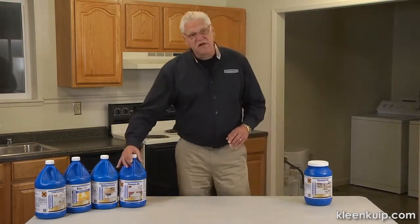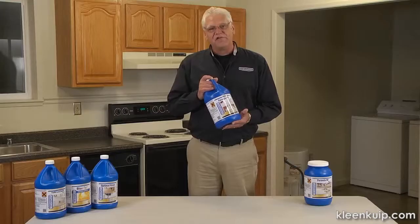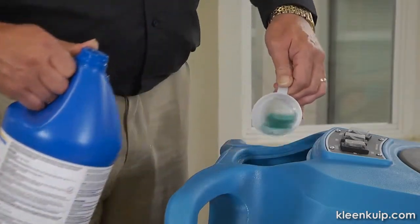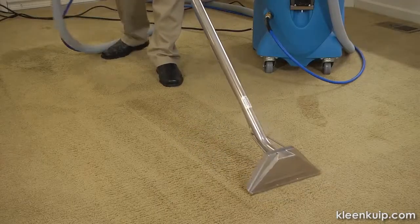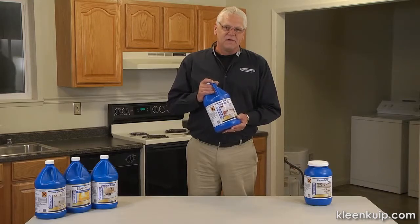I'd like to also talk to you a little bit about our liquid version. Again, a lot of great anti-corrosive agents involved in this. The dilution ratios on this make it very economical for you to use. It's going to outperform the majority of the liquids that are on the market today. Formula 90, the gold standard in cleaning.